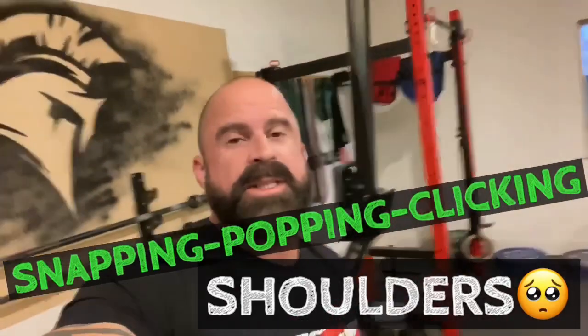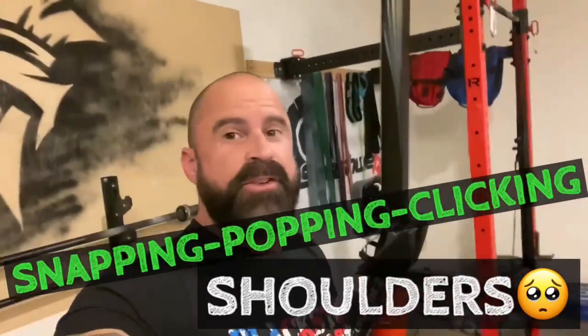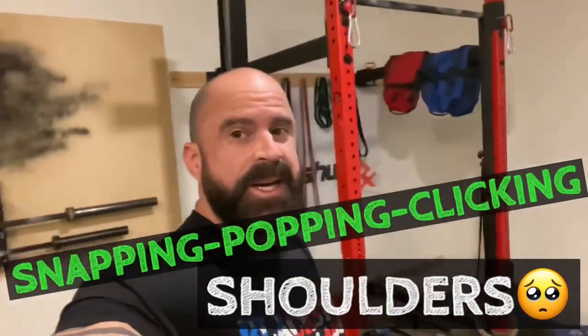What's up? Trevor Bachmeier, smashworks.com, bringing you all the good stuff for free — real hacks, real results.